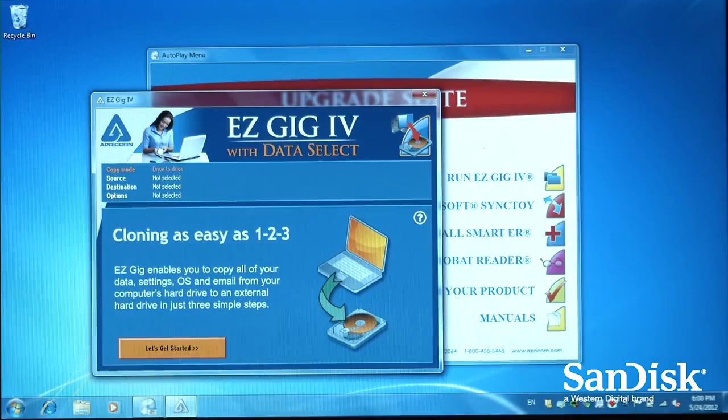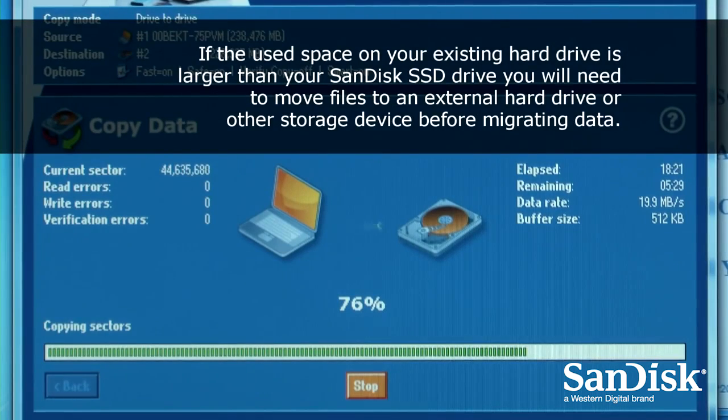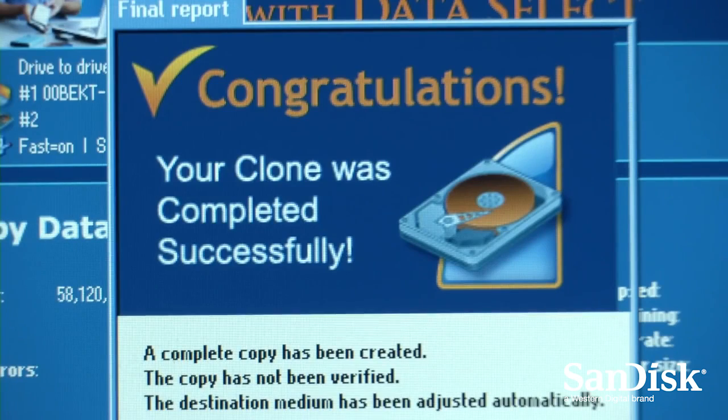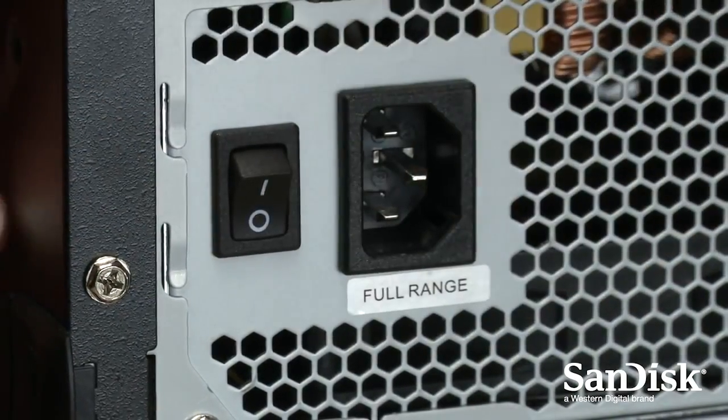Next, we're ready to run the migration software. How long it takes to run the software depends on how much data you have on your existing hard drive. Once the migration is complete, power down your desktop computer and disconnect the main power cable.